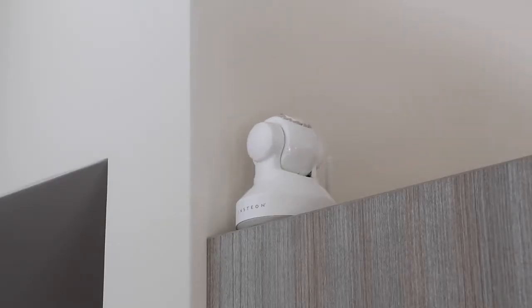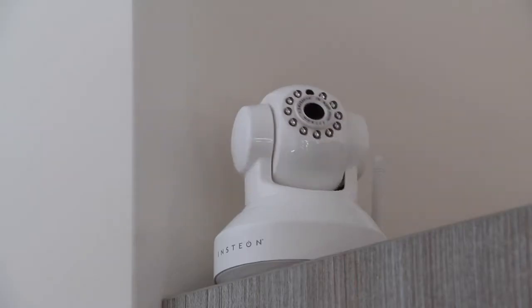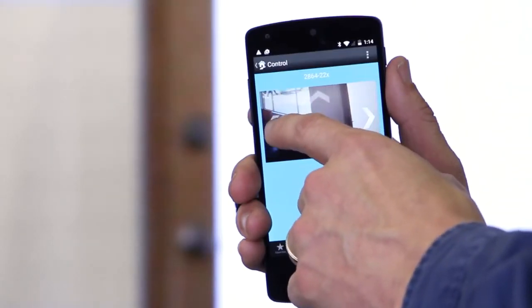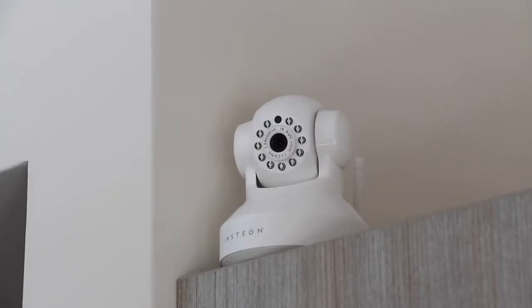The camera will perform a motor test and be ready for use in about 30 seconds. To fully see all of the detail captured by your HD camera, pan and tilt by tapping the arrows on the screen.